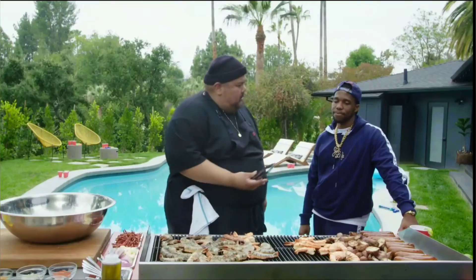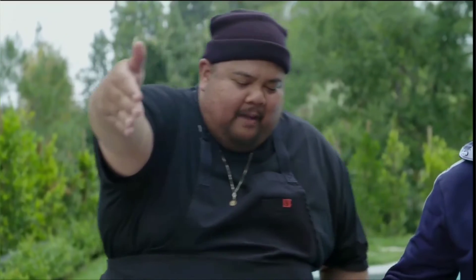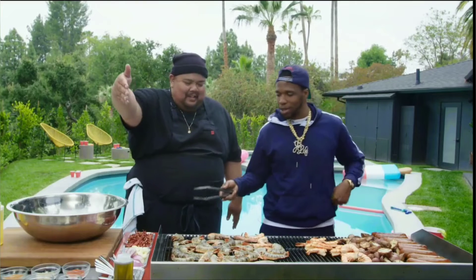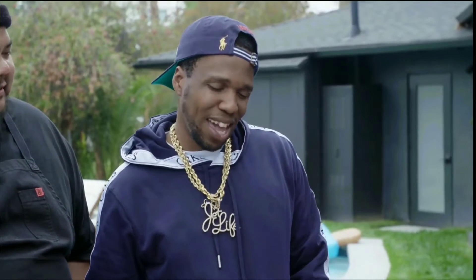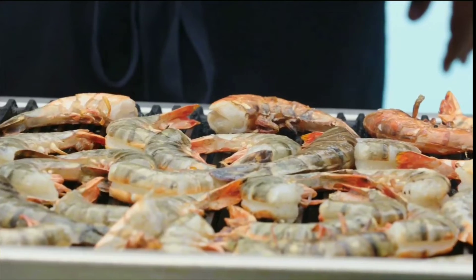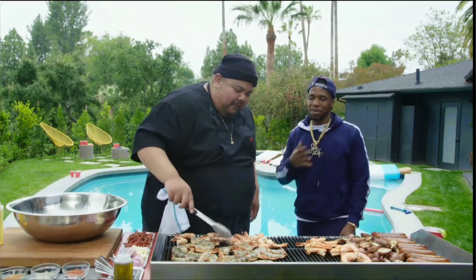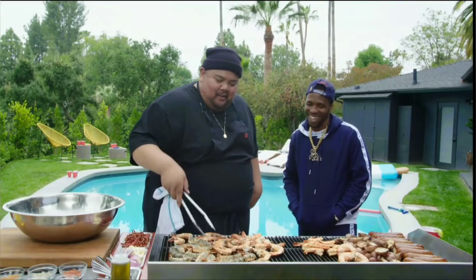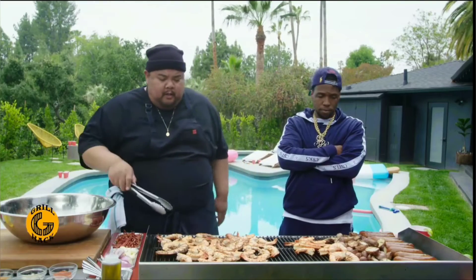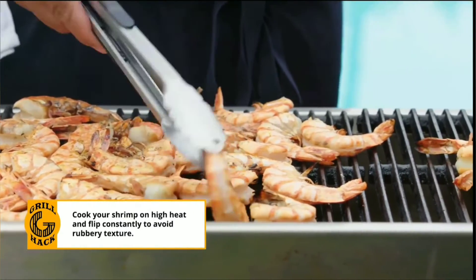I've done this before. I'm gonna flip one over. You gotta tell the fam how hot it is — this is hot, the tongs are hot. The shrimp are ready. They're getting to a beautiful candy-corn orange-yellow kind of mix. Grill hack: when you're cooking shrimp, you want to constantly be rotating them every 30 seconds for about five minutes.